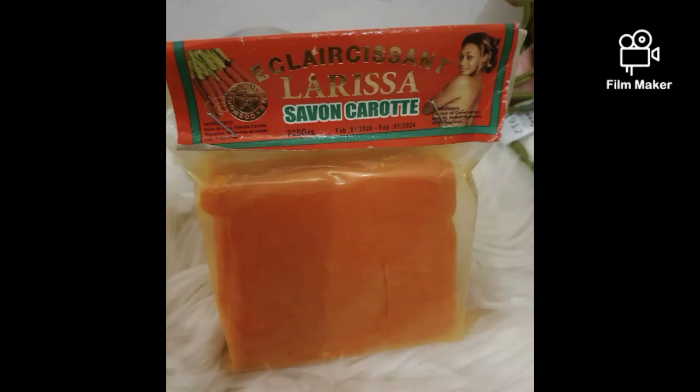Hello guys, welcome back to my channel. If you are tuning in for the first time, hello, you're welcome to my channel. This is Massive Glow Skincare. In this video, I'll be teaching you how to make your yellow tone mulatto soap. So let's dive straight into this video.